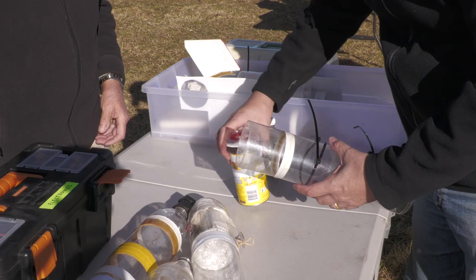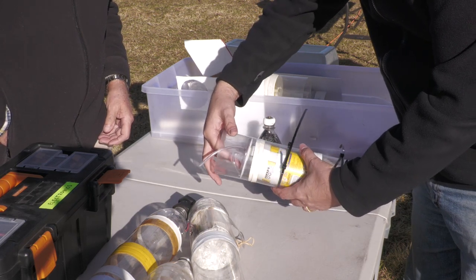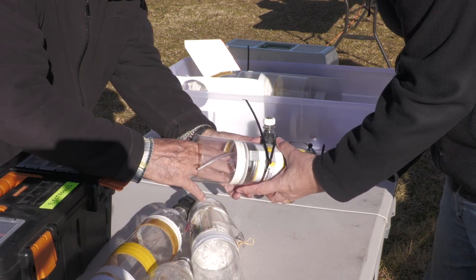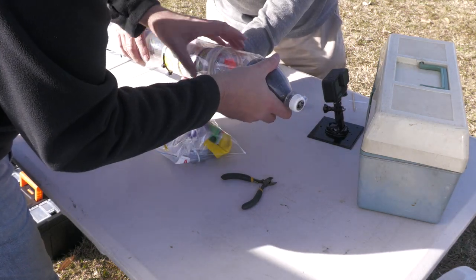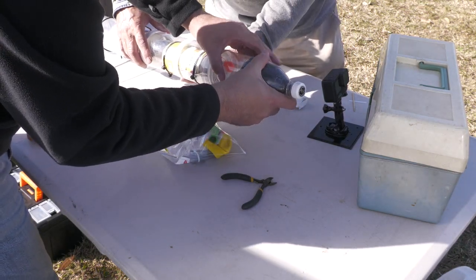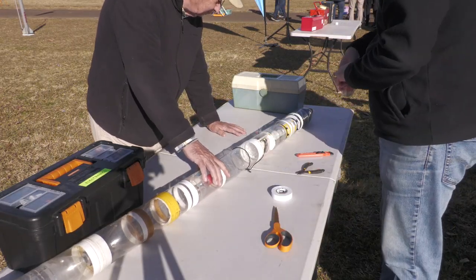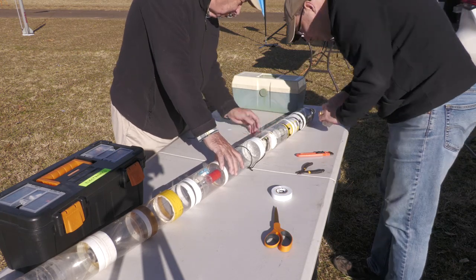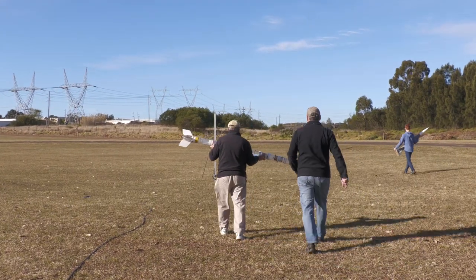Here we are at the launch site. We used a couple of cable ties to mount the whole experiment inside of the fairing. The nose cone, again with the downward-facing camera, is mounted on top and the whole thing then gets taped to the top of the rocket. We can then fill the rocket with 1.3 litres of water and take it out to the launch pad.